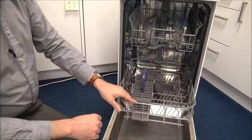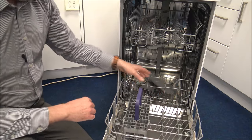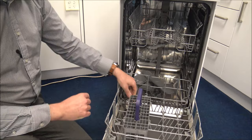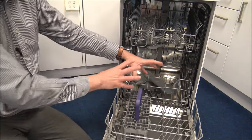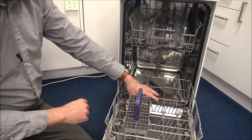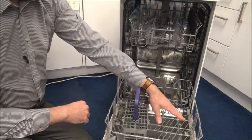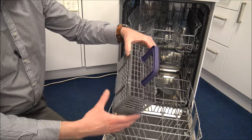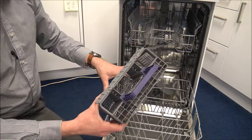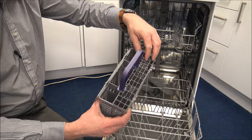As we go to the bottom basket, you'll notice that these are slightly darker in colour, and that basically means that you can fold them down if you want to. So if you have got a large pan or, for example, a large cooking dish, then you've got a nice flat area to put that on, rather than trying to place it on top of the tines here. You'll also find you've got a small cutlery basket — it's slightly smaller than normal, but because it is a slimline dishwasher, you don't normally need a full-size basket, as it does take up extra space at the bottom as well.